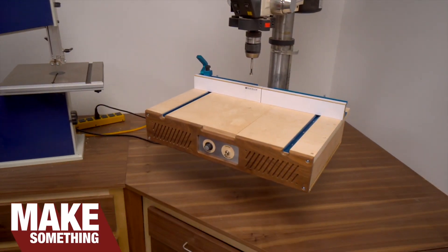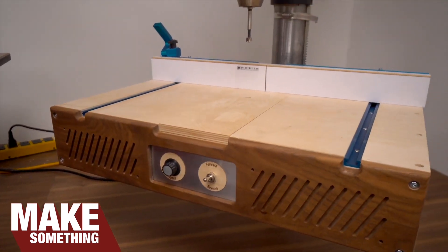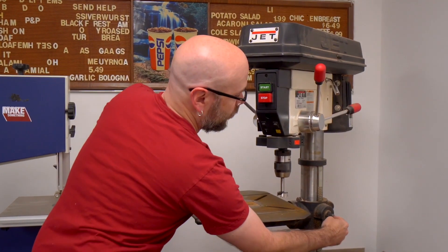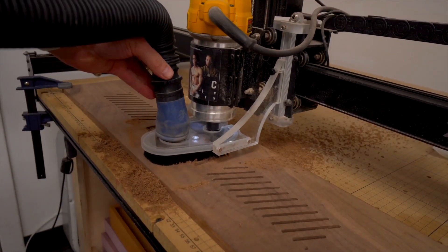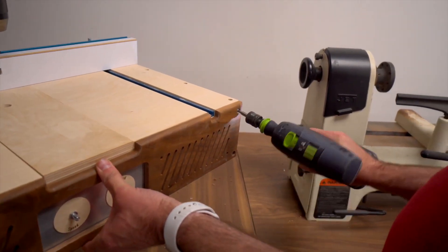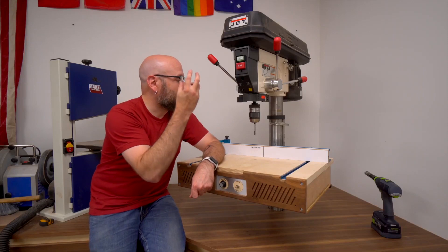On Make Something, David Picciuto has this fantastic guide on how he created a motorized lift for his drill press table. Not only does this eliminate the hassle of locking and cranking the table up and down, but it also gave him a chance to make this super swank CNC cut wood table for it with T-tracks on it and an aluminum faceplate on the front with switches and dials to operate the lift. Super cool.